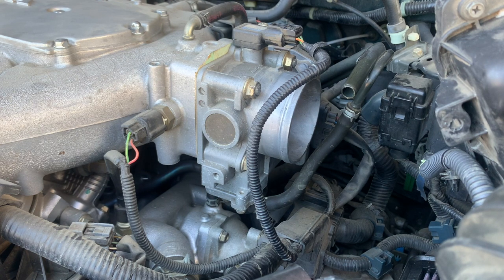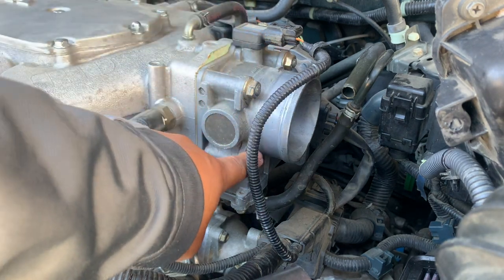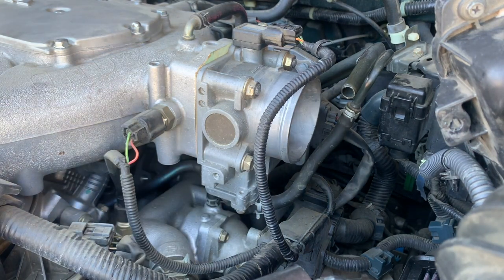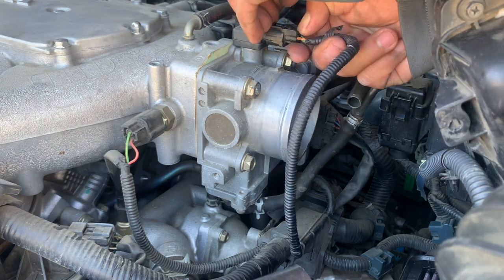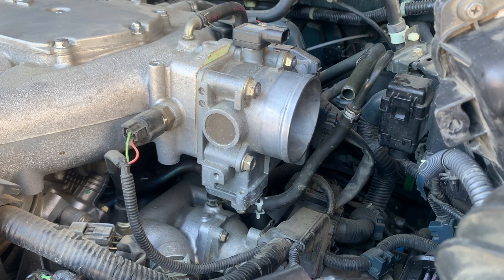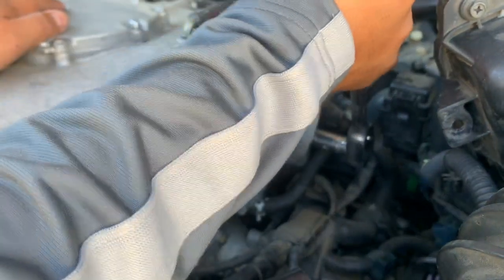Alright, as you can see we now have access to the throttle body. Let's go ahead and remove the four bolts holding it — this one, one right there, one right here, and another one down here hidden in the back. The size holding the throttle body is 12 millimeter. The back one is right at the back — let's get it.